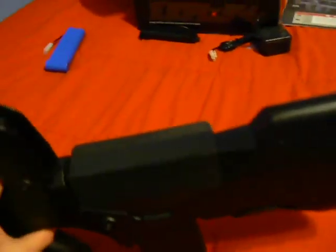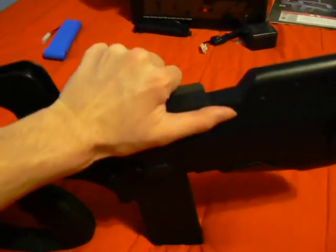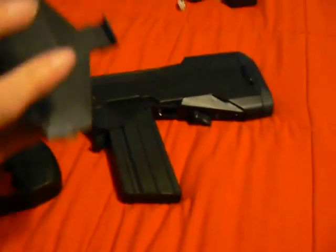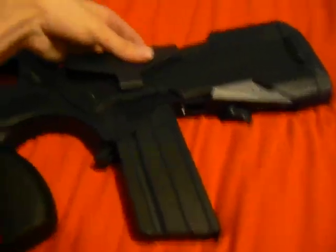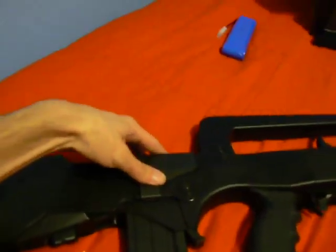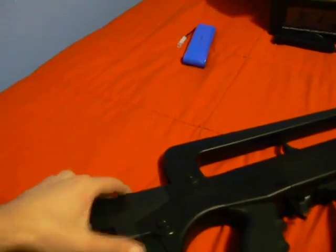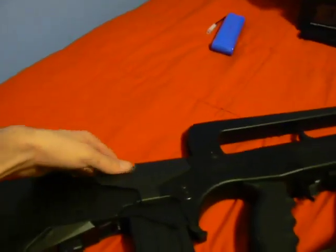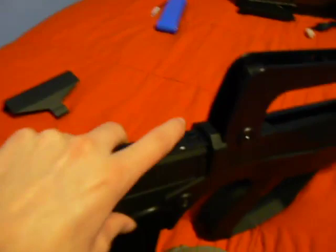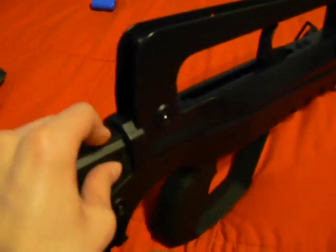The hop-up itself is exposed by the cheek rest once you take it off. The cheek rest just pops right off. You can also put it on the other side — this side is for right-handers, and if you're left-handed you can click it in on the other side. To get to the hop-up, just take it off and it's this little dial right here — you just turn it more or less. Good hop-up system.